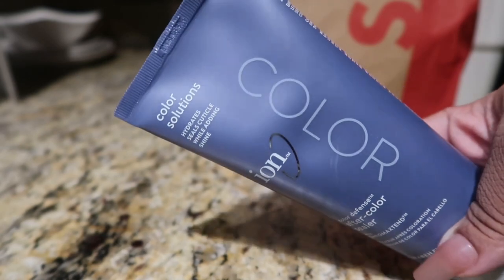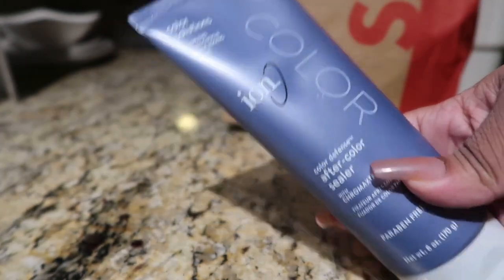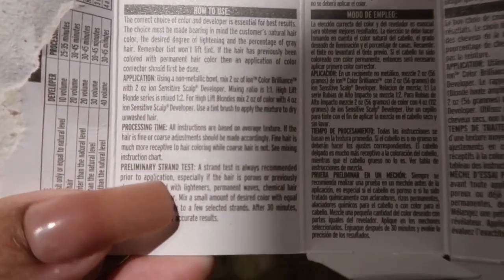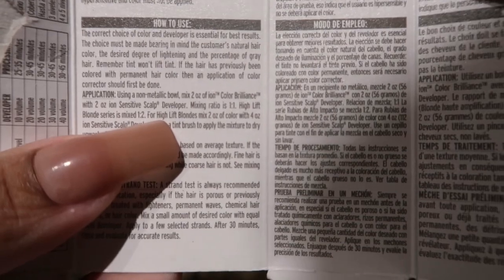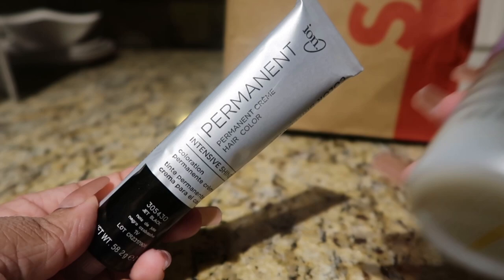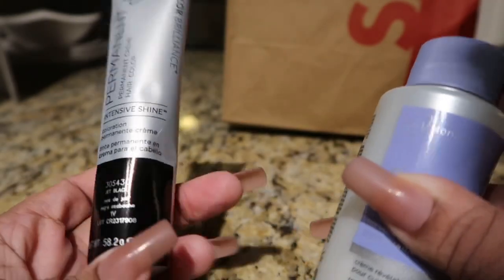I also got this after-color sealer. What you do is after you rinse out the dye, you put this in your hair, let it sit for a couple minutes, and it locks in the color. This is very important — please read your instructions. If you're going to be using developer and hair dye, you have to follow the instructions. It basically says: however much hair dye you use, you want to use the same amount of developer — a one-to-one ratio.